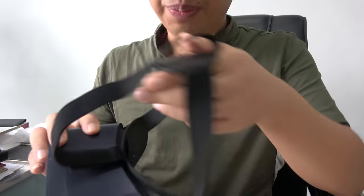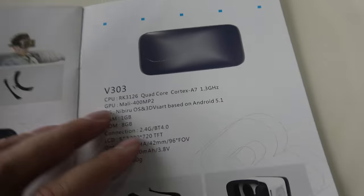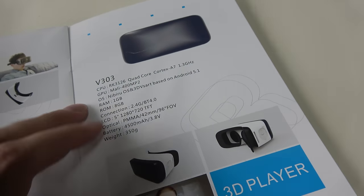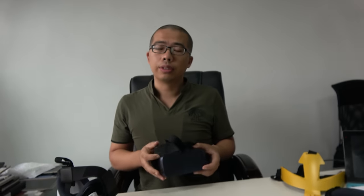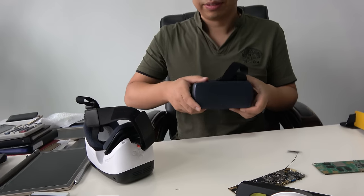This one is for 3D video and games — the chipset is RK3126, quad-core A7. It has a 720p display and it just costs $48. It has 1GB RAM and 8GB storage. Does it have a G-sensor and accelerometer? It does come with sensors. So this is the more basic one — 720p at $48.